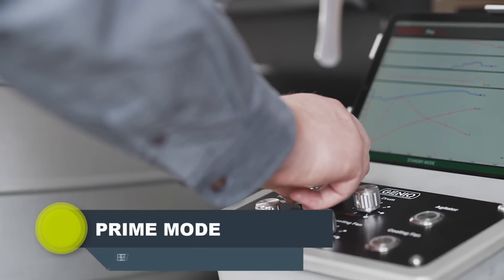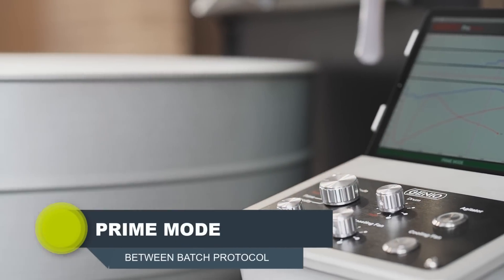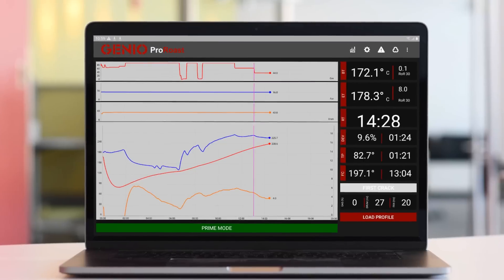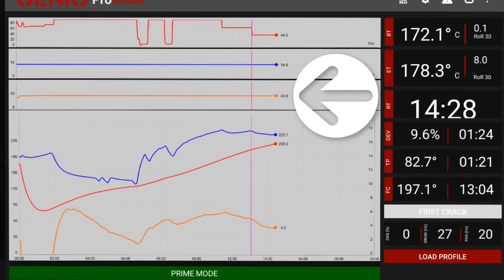Prime Mode: Once you have set your charge temperature, your roaster resets its thermal energy automatically and ensures your charge temperature is always consistent. Prime Mode takes care of your complete between-batch protocol routine, saving you time and streamlining the roasting process.